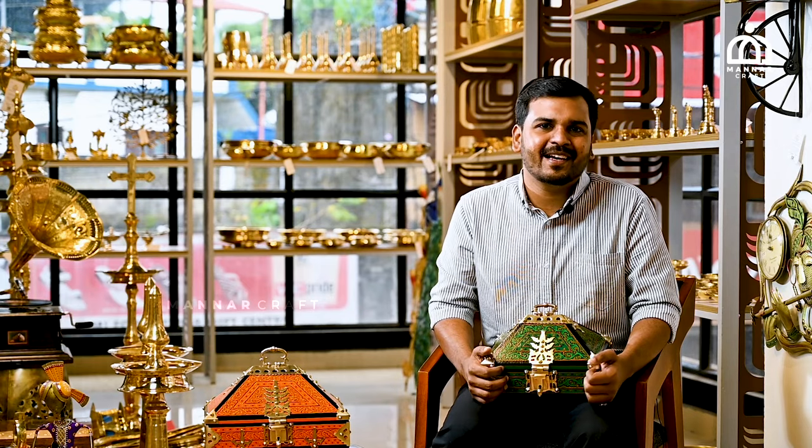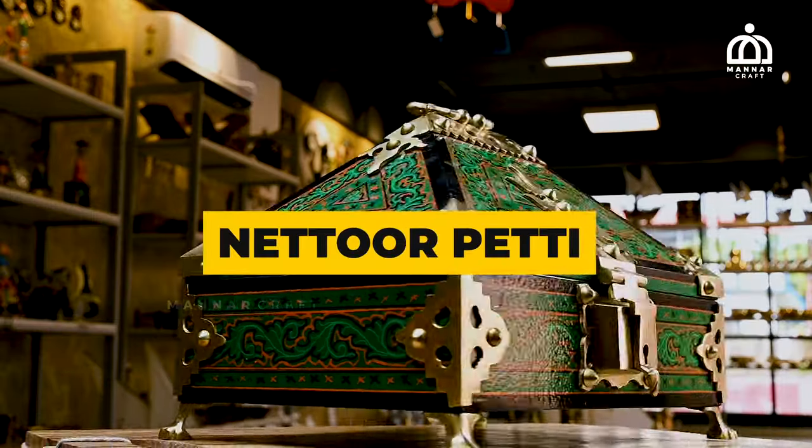Hello, welcome to Monarch Craft. What is the story of Nettur Patti?